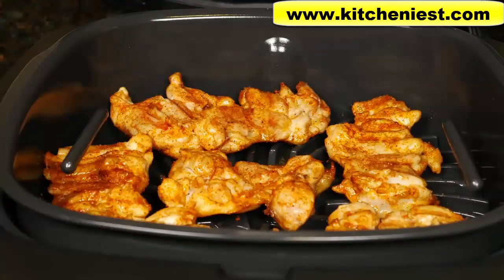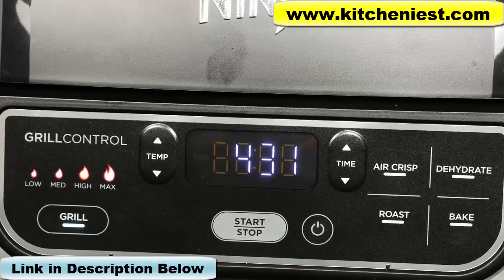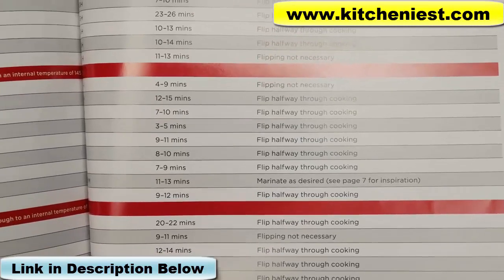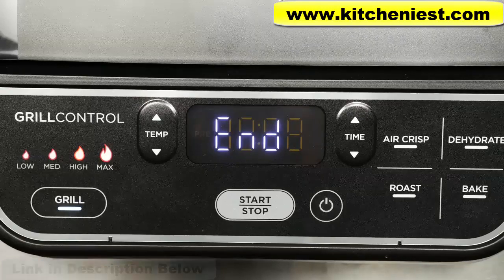You don't have to flip burgers, bacon, some fish, and some vegetables. The grill chart will tell you which foods to flip and which you don't have to flip. When the time's up, the unit beeps and you'll see 'end' displayed on the screen.